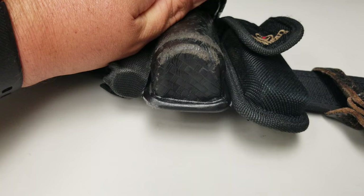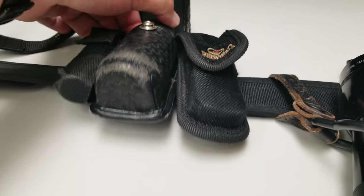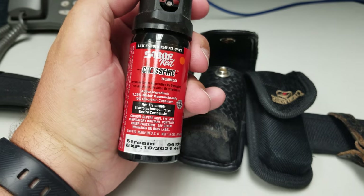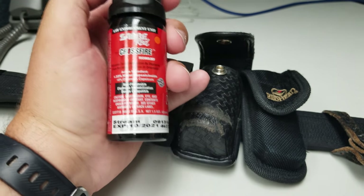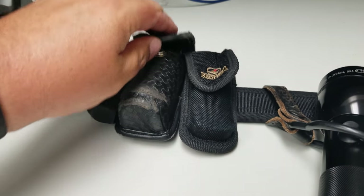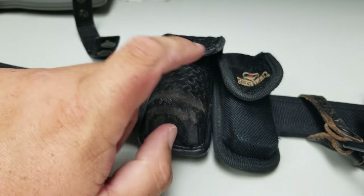Next is our OC spray. We are issued the Saber Red Crossfire. As you guys know, it works in any direction — even upside down. That's pretty nice. It's getting pretty old though; I'm probably going to have to get a new one.